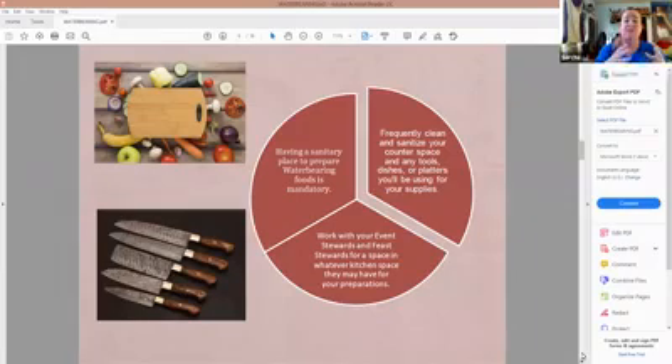When you're preparing for water bearing, you have to have a sanitary place to prepare the foods. You need to be frequently cleaning and sanitizing your counter space and any tools or dishes you'll be using. That means working with your event steward and feast steward for space — you're going to need a spot in the kitchen or a table set aside specifically for you that you can have sanitized and ready for your produce and foods.